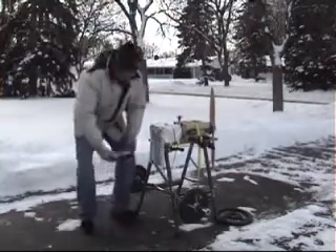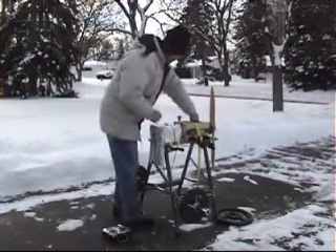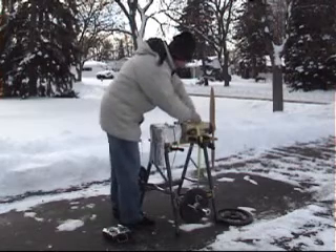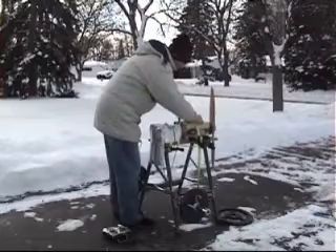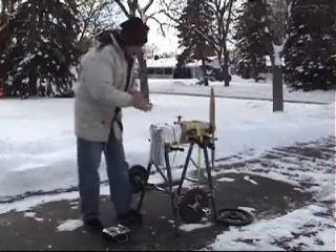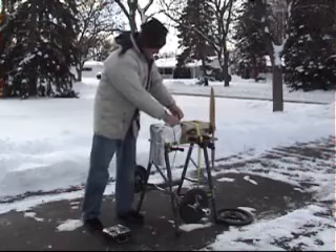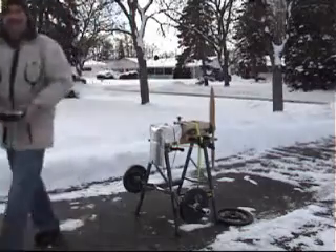Got my transmitter turned on, so we'll plug in the receiver. The wind is cold. Lights look good. Enable. Spark free. I love it.